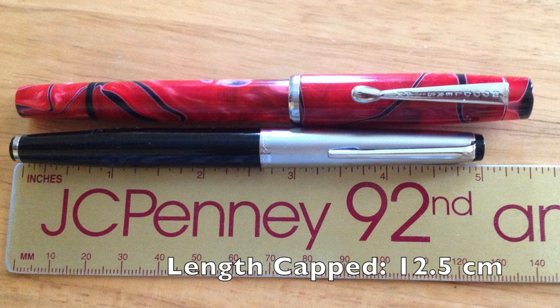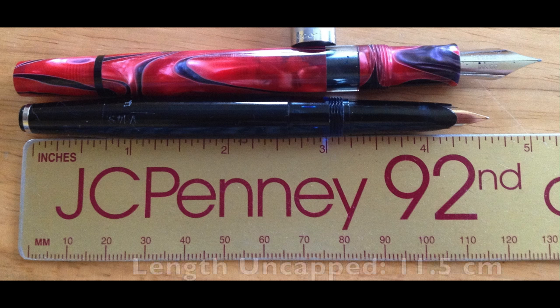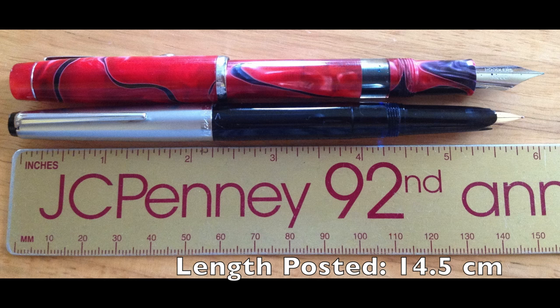As far as size goes, it's obviously a very narrow pen — kind of like a Nib Creeper. In length, it's probably close to half an inch shorter than a Noodler's Conrad when capped, and still about a half inch shorter uncapped. But posted it's actually only maybe a quarter to three-eighths of an inch shorter than the Noodler's Conrad, so it definitely has the length when posted.